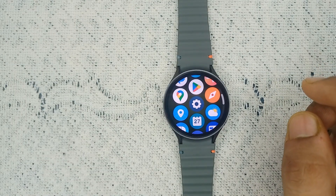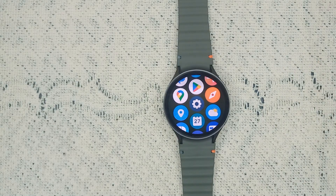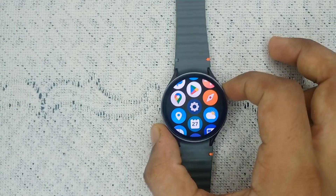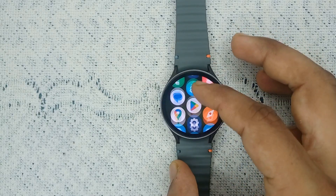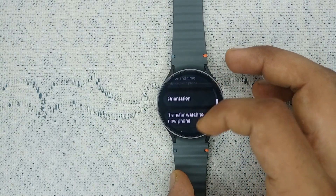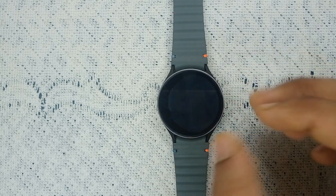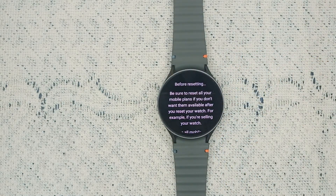Step four: factory reset your watch. If none of the above steps work, it's time to do a factory reset. To perform a factory reset, open Settings, go to General, and scroll down until you find Reset. Before resetting, it will show a prompt to reset all mobile plans.